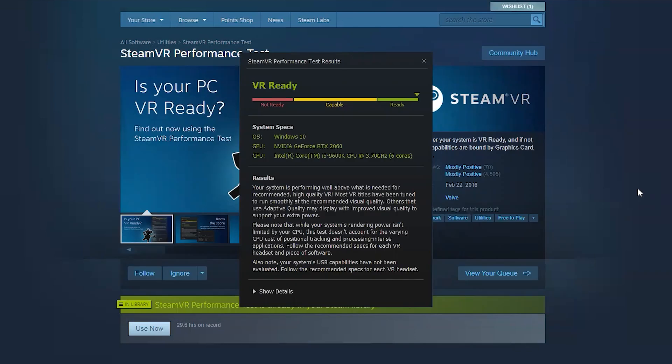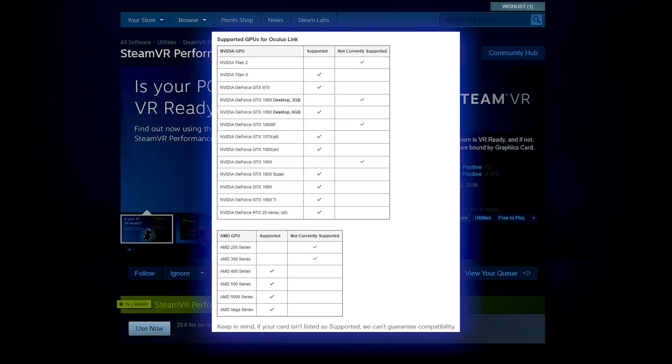When it's done, it will give you the evaluation. And as you can see, my system isn't just ready, but it performs well above what is recommended. It doesn't mean necessarily that I can run all VR games on Ultra settings, but I can certainly run most of them on at least Medium or High. If you're unsure which GPU to buy to play PC VR games, there is a list of graphics cards tested by Oculus. If you choose one that says Supported, then Oculus guarantees that it'll work for Oculus Link.